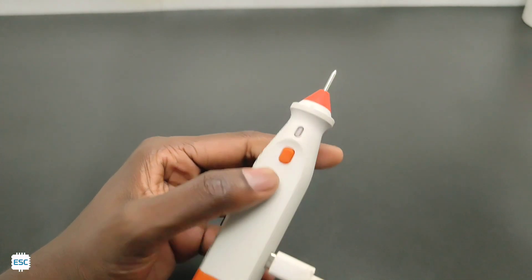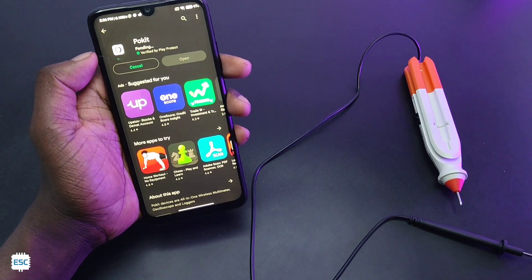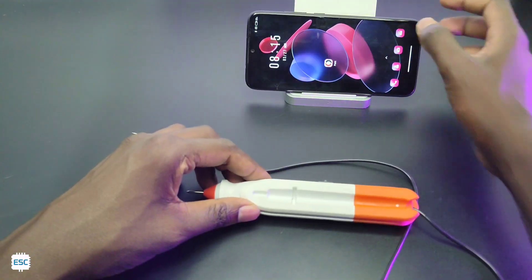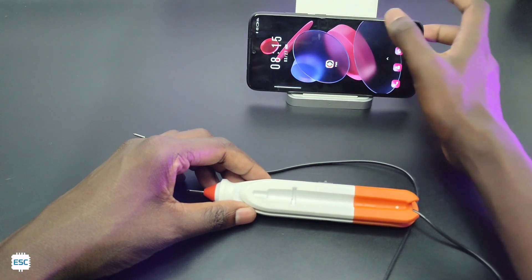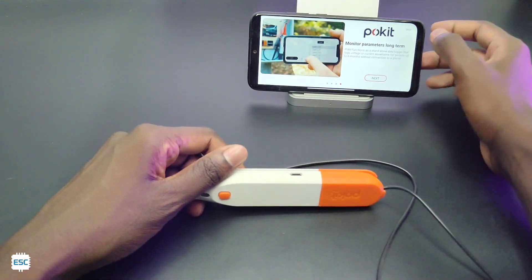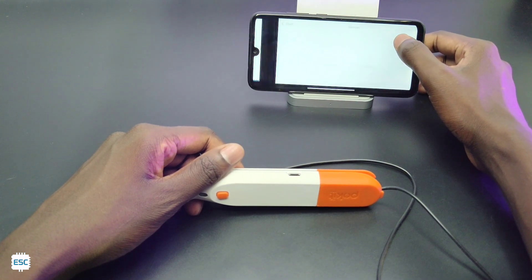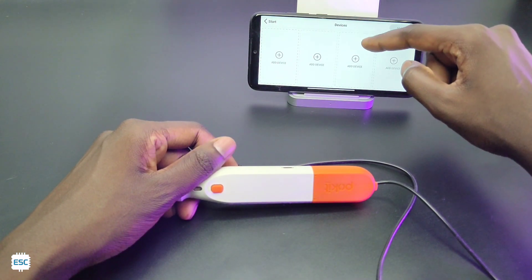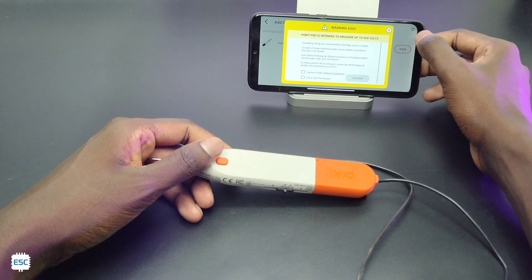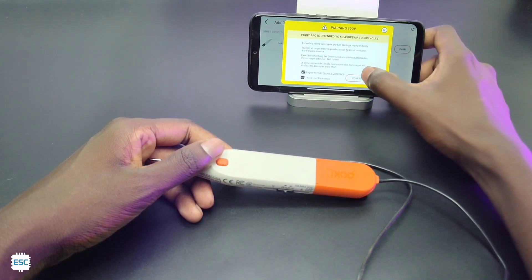Now let's install the Pocket app and measure something. Go to the Play Store or App Store and install the Pocket app. After installing, open it, turn on your Bluetooth, and click on connecting your device. Press the button on the Pocket Pro to wake up the device, then click on add device — that will detect your Pocket Pro. Pair it; it will give a warning message and states that the maximum voltage is 600.